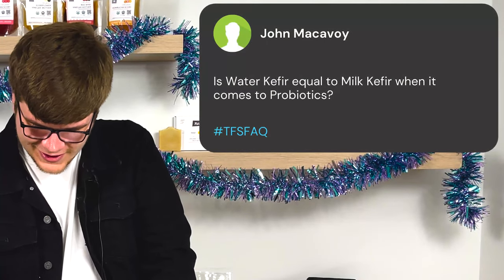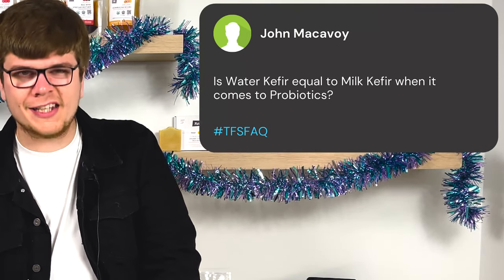John McAvoy asks: is water kefir equal to milk kefir when it comes to probiotics? There's a lot of misconception here. Milk kefir has a lot of different strains of bacteria in it and is easily one of the best fermented drinks you could be having for your gut health — probably one of the most helpful drinks for gut health in my opinion. However, water kefir has substantially fewer strains of bacteria in it, so no, they are not equal to each other.